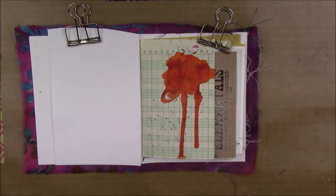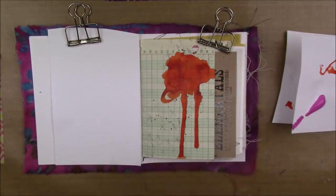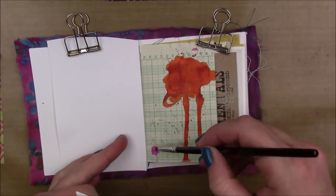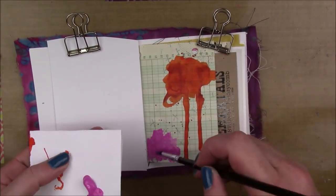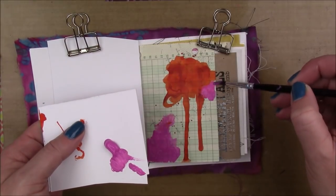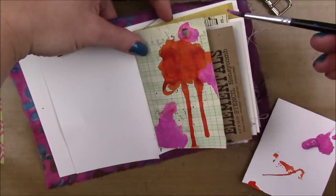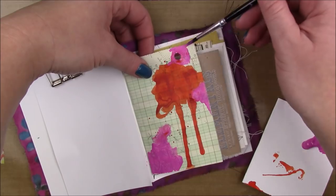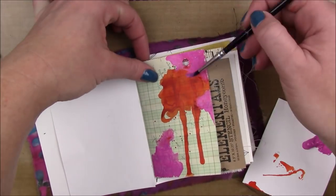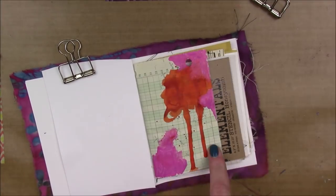Then I'm going to go in with my Medium Magenta Paint. I'm going to try to have supply lists for these pages, but I am trying to do this every day, so I want it to be quick and not daunting. This page does have a supply list — the supplies are listed and linked in the description box below. I'm just going to add that magenta paint in the upper right and lower left corner.